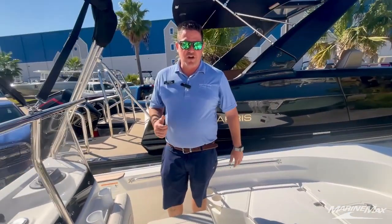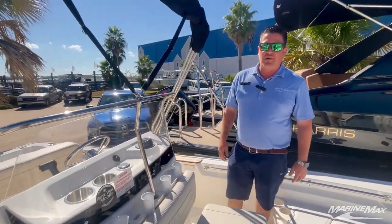My name is Billy Foulkes with MarineMax Houston. Come by and check out this 190 Montauk by Boston Whaler.